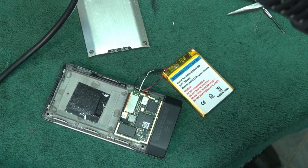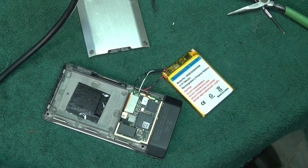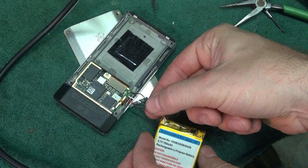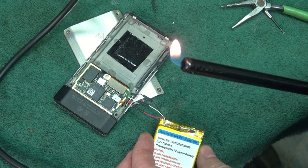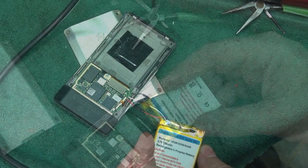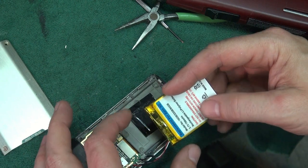You probably don't have a thousand-dollar heat gun, so for the next two — the white and the black — we'll use a lighter. Slide your heat shrink over the middle of the connection, take your lighter, heat it up, and there you go — shrunk. So there you have it, the hard part's done and the new battery is spliced in.